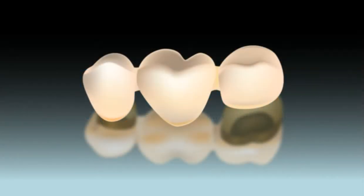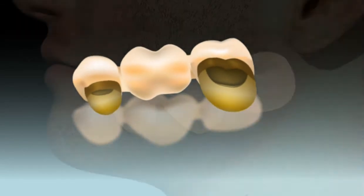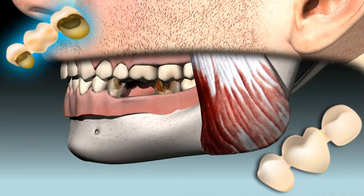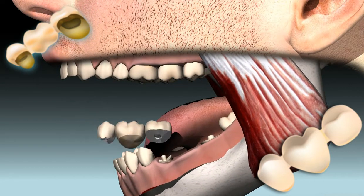Bridge is the dental jargon term for a fixed dental prosthesis in which at least two teeth are fitted with a crown and then connected with one or two links. Here you see a three unit bridge in the upper left corner. In this case the structure is made of gold.